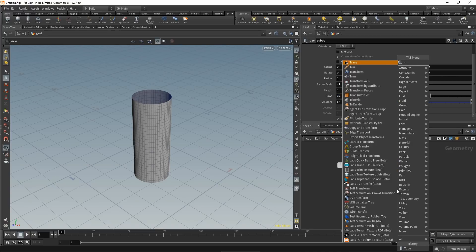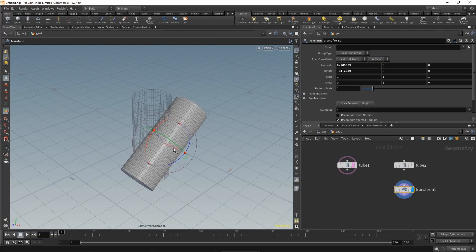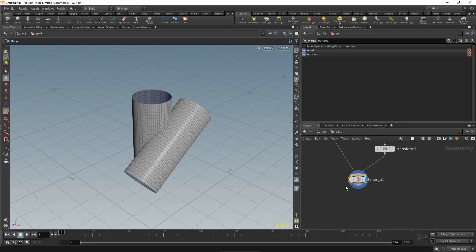Let's duplicate our tube and drop down a transform node. Ghost our first tube, set the display flag at our transform, and simply move our second tube into the position that we want. Drop down a merge, wire both in — this is our base geo that we will build our weld with.